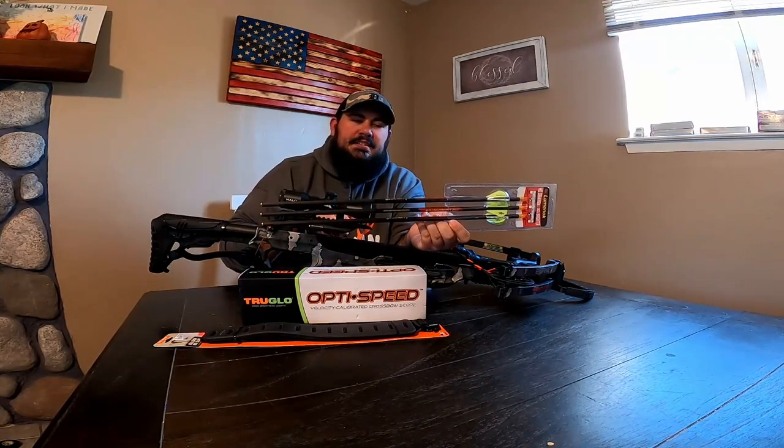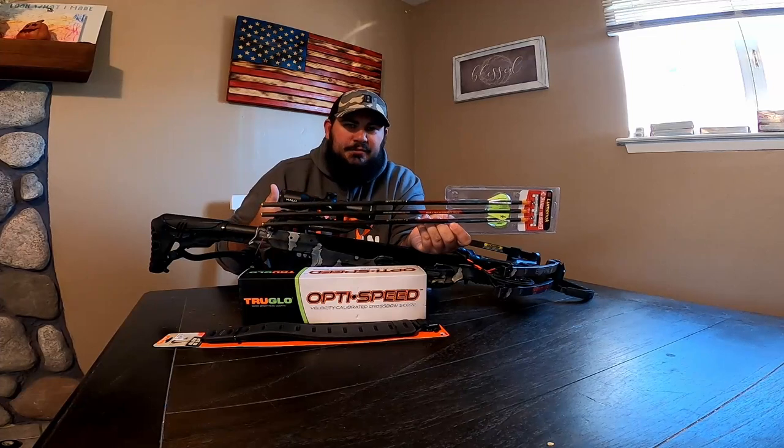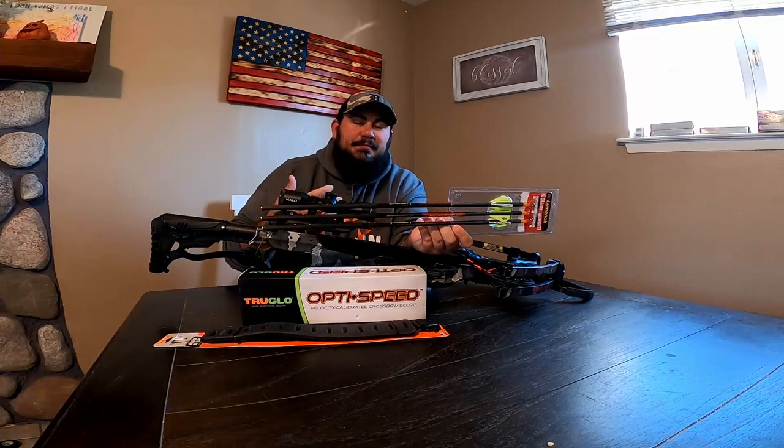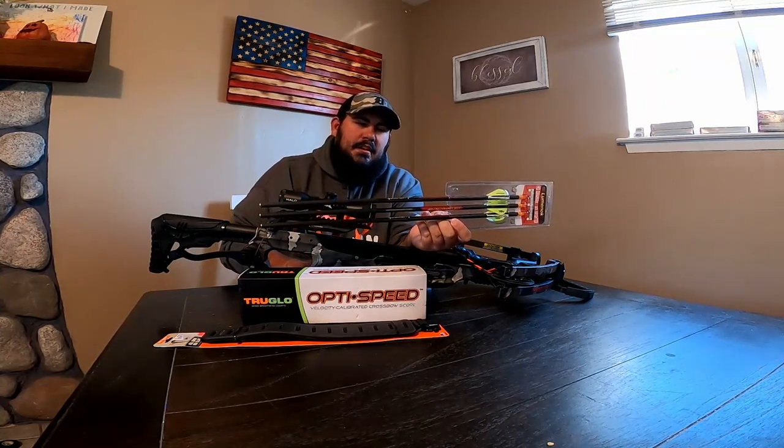It helps with FOC. In the crossbow world, FOC might not matter as much, but coming from the compound world, FOC matters a lot to me. So I went with these.